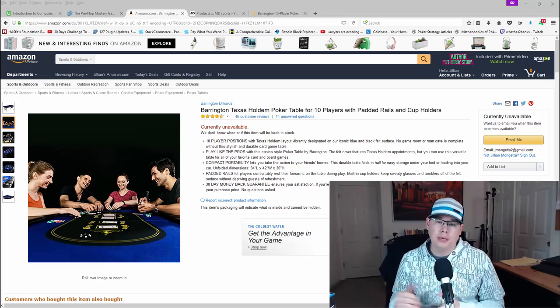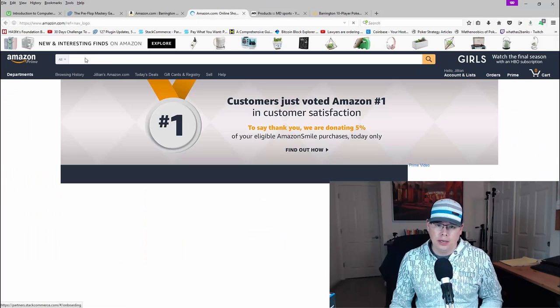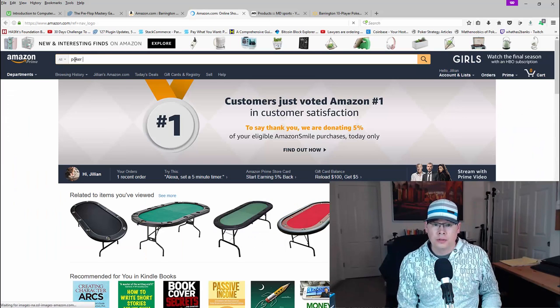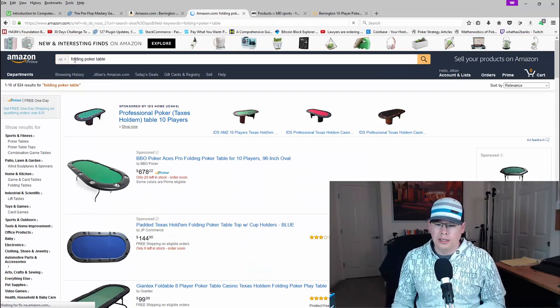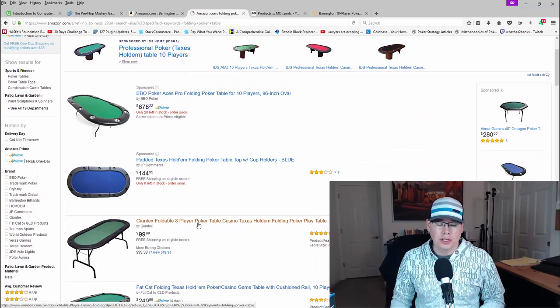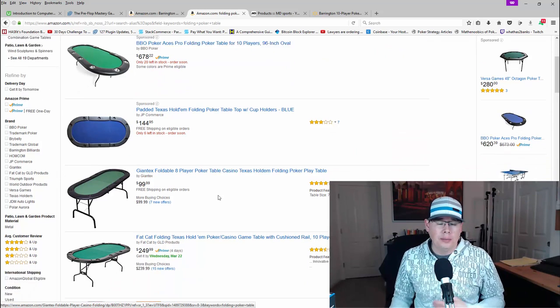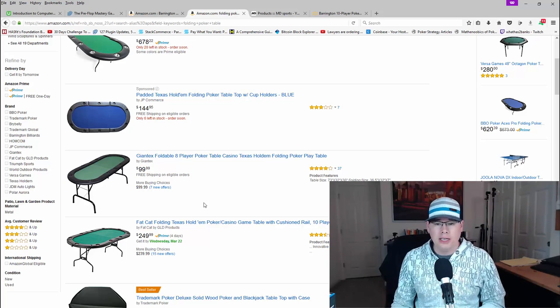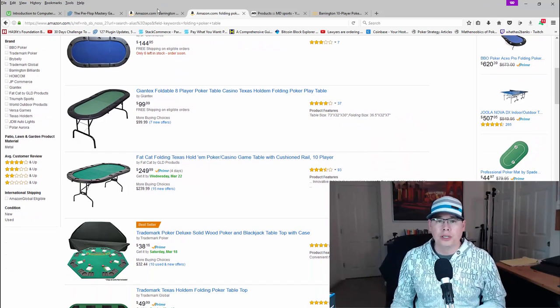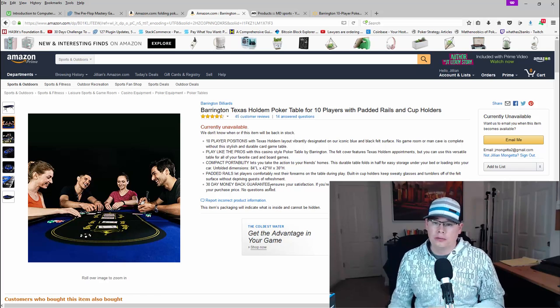First off, I pulled up the Amazon page — this is where I found out about this table. There are a lot of folding poker tables on Amazon. I was initially going to go with this Gigantex Folding 8-Person Poker Table, but the reviews weren't as good. After reading the reviews, I found out it was actually really small — it really only accommodates maybe four or five players comfortably. Then I looked at the Fat Cat as well, and upon searching multiple pages I ended up finding the Barrington Texas Hold'em Poker Table on Amazon from Barrington Billiards.